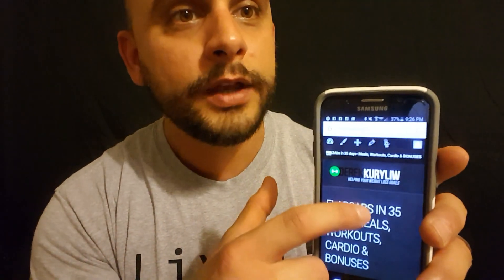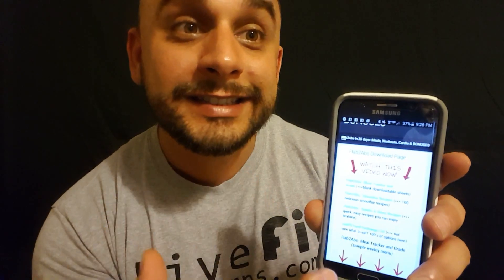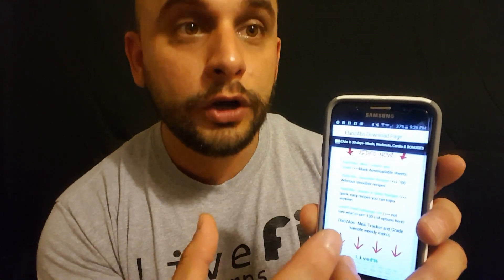Now, let's walk you through the page. So when you get to the actual download page, this is what it's going to look like on your cell phone. When you get to the top here, you're going to see 'watch this video first.' We're shooting it now, so once we finish it's going to be there. Then you're going to see your meal tracker page, you're going to see a sample daily menu, you're going to see your cookbooks, and you're also going to see a food exchange list, which we'll explain all in the next video.